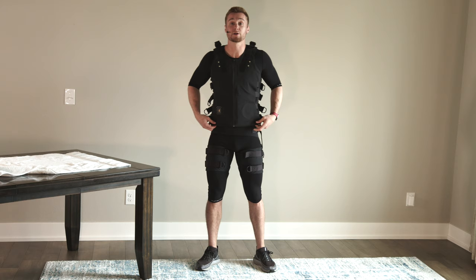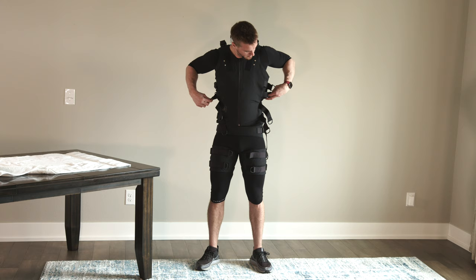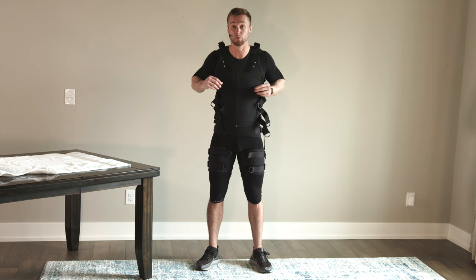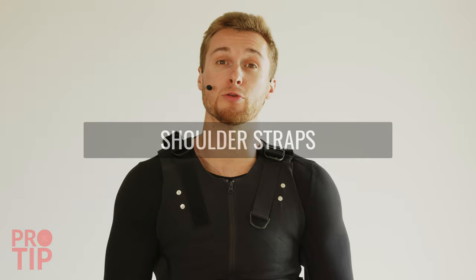Side straps on the vest are next — there's four on each side. You're going to grab these straps and pull forward, making sure you get all the straps and end with the shoulder straps at the top. These pull forward and Velcro down, fitting nice and tight. A pro tip when tightening the shoulder straps: if you notice some extra fabric, you can place your thumb and finger under the strap while pulling forward and it will fold nicely for more comfort on the collarbone area.